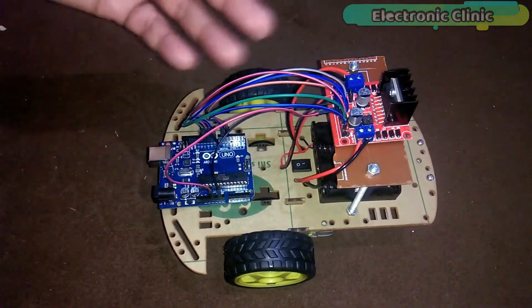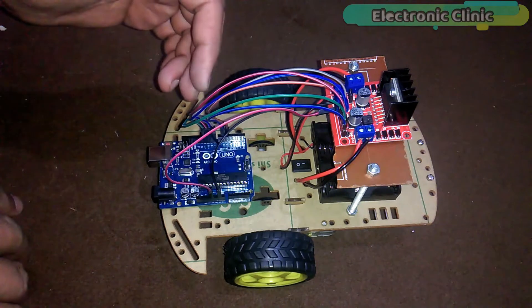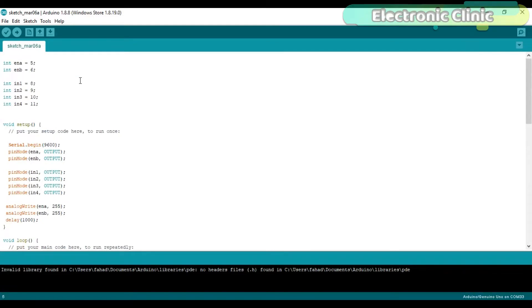We are done with the interfacing. Now let's control the motors — forward, left, right and reverse movement — and also control the speed of the DC motors. The purpose of this program is to explain how to control the forward, left, right and reverse movement using the L298N motor driver. Integer ENA is equal to 5; the ENA pin of the motor driver is connected with pin number 5 of the Arduino, which is the PWM pin.